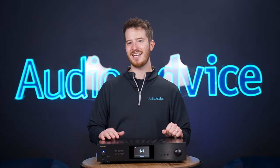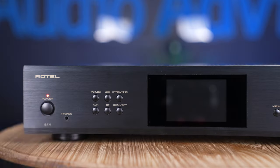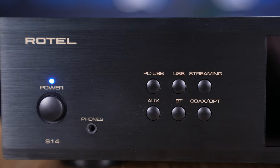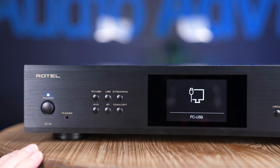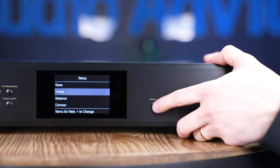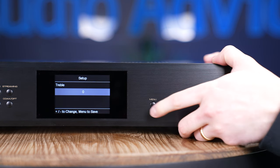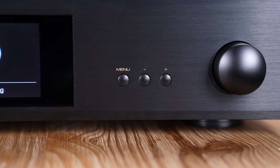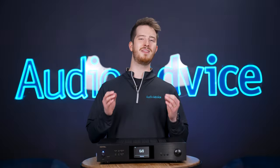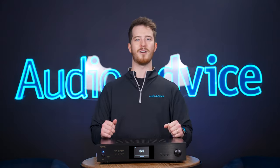The Rotel S14 is an exercise in simplicity. The front panel is well laid out and very simple. On the left is a power button, next to which is a 3.5 millimeter headphone output. There are separate buttons on the front panel for each input, so selecting your desired input is super easy. The 2-inch by 3-inch non-touch LCD allows you to review menu options and shows the current music that's streaming. There's a menu and plus and minus buttons to navigate the settings, and a simple volume knob. Rotel made the right decision in making the front panel very easy, simple to use, yet super effective.